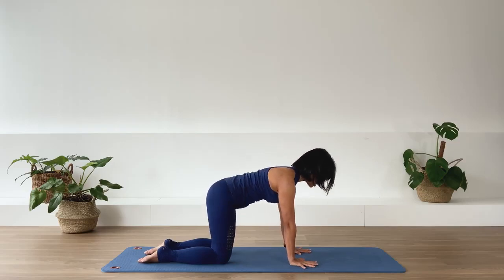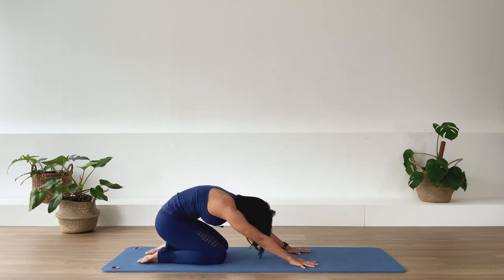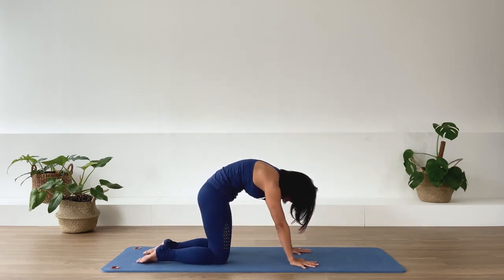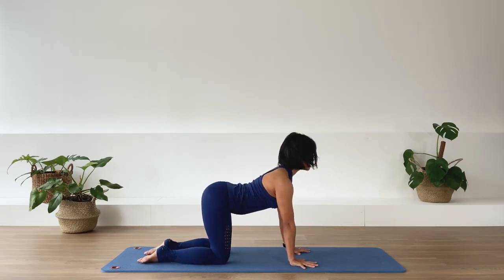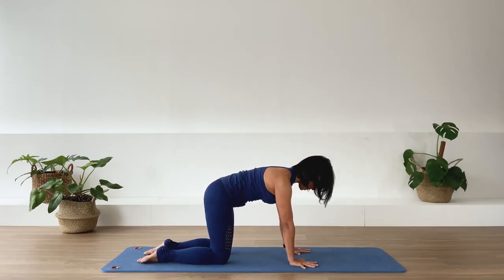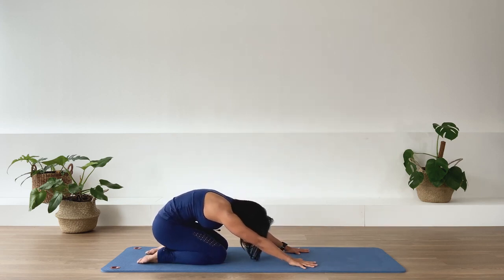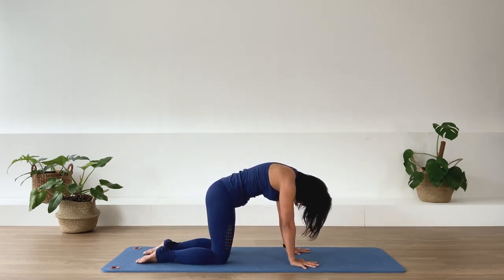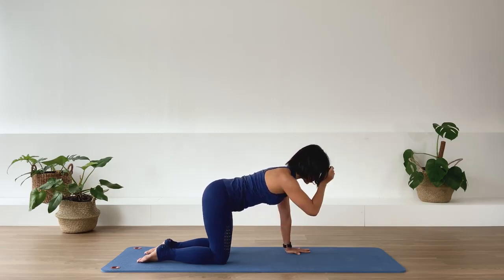Two more times. Exhale and sit back — arms are active, reaching in opposite direction. And up over the hands and knees, unravel the spine, and take the upper back to an extension. Last one — exhale and sit back. And over hands and knees. Lengthen the spine, upper back. And back to neutral spine.